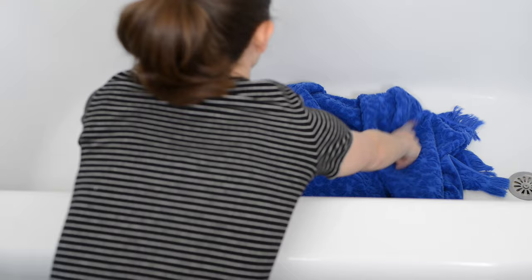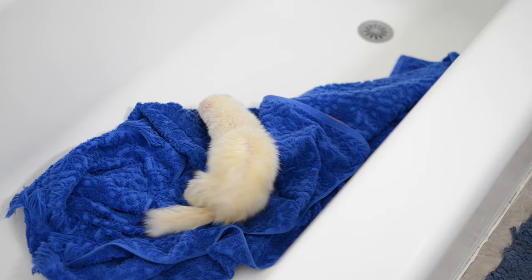We actually put the remaining towels in the drained bathtub because they like to run around and flail and dry themselves. So having multiple towels on hand is what I recommend.